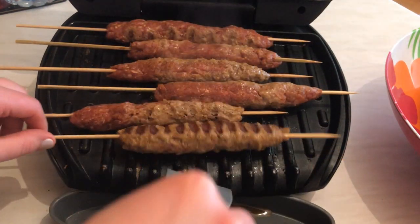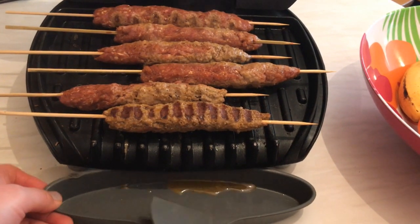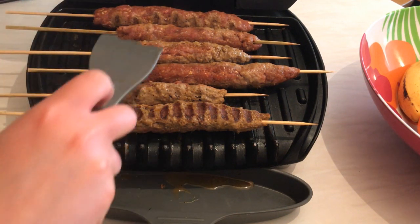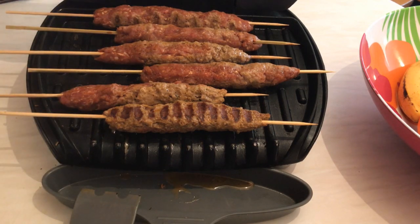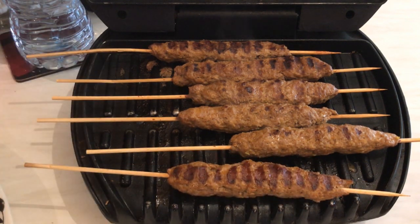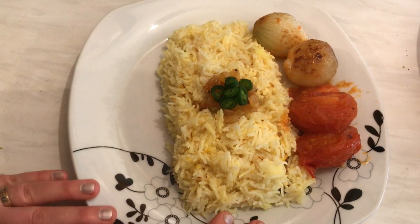We don't want them to be overcooked — look at the oil and fat starting to come out. We don't want them to dry out, so I'm keeping them just until cooked. The kebabs are ready now — they took exactly three minutes on the grill. I don't want them to be dry, so no more than that.